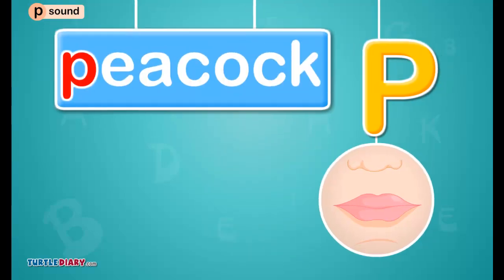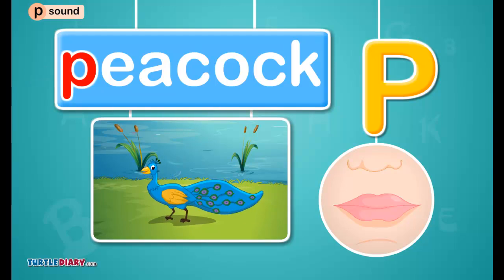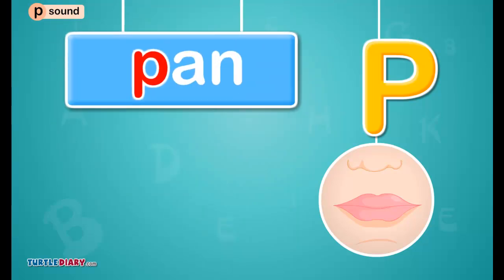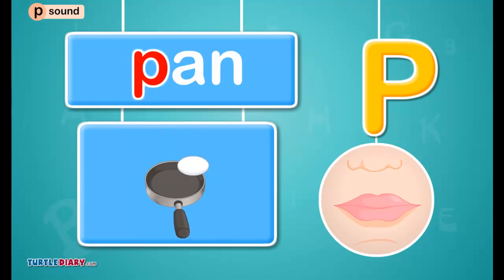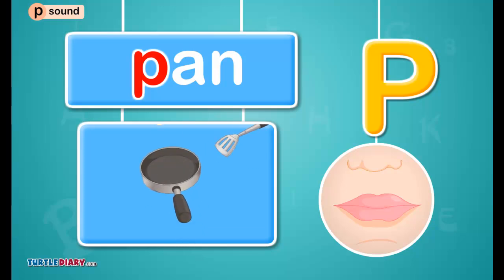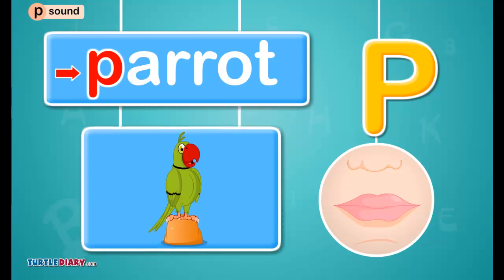Click on the letter that makes the puh sound. Peacock. Click on the letter that makes the puh sound. Pan. Click on the letter that makes the puh sound. Parrot.